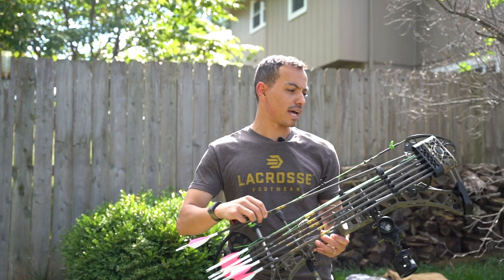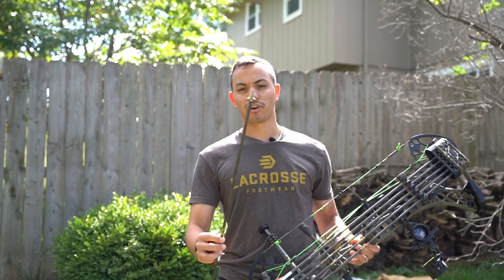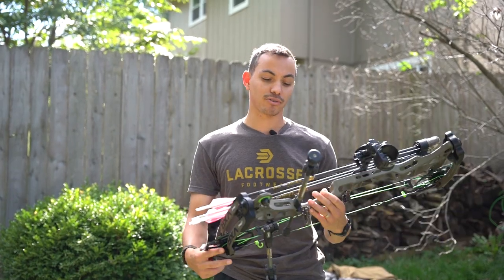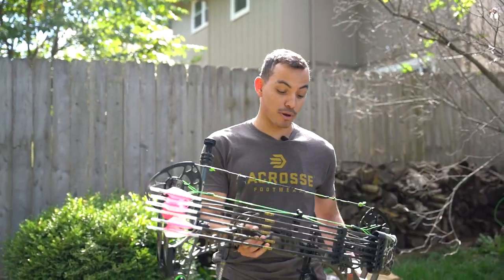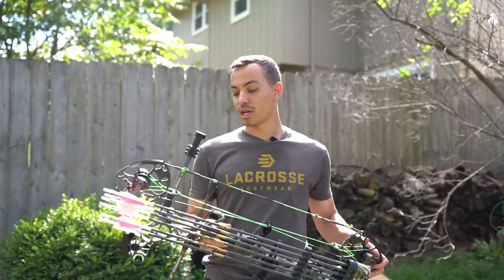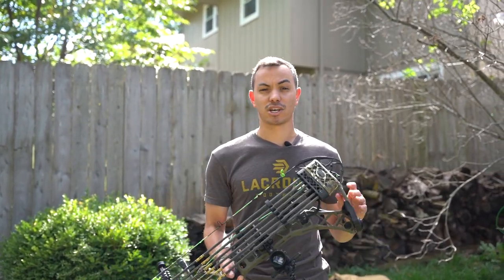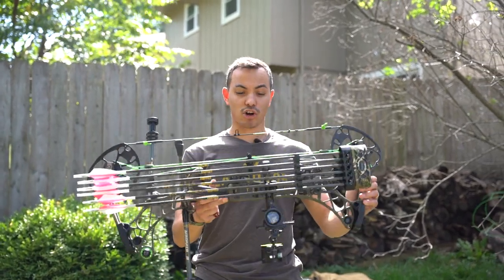For broadheads, last year I started shooting the Slick Trick 100-grain Viper Tricks — super sharp. My Kansas buck last year, they passed right through, and this bow just held up really great. I just love this bow. This year I'm shooting the Phase 4. I'm going to shoot this bow as well, but for some of my East Coast hunts I'm going to be shooting the Phase 4 that I already have set up. I'm running a very similar setup other than the sight and my fletchings — going to a 4-fletch this year. That's the archery setup.